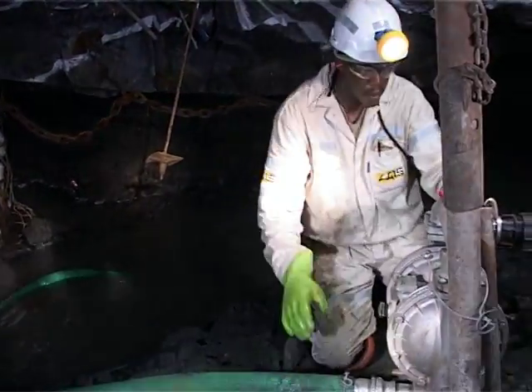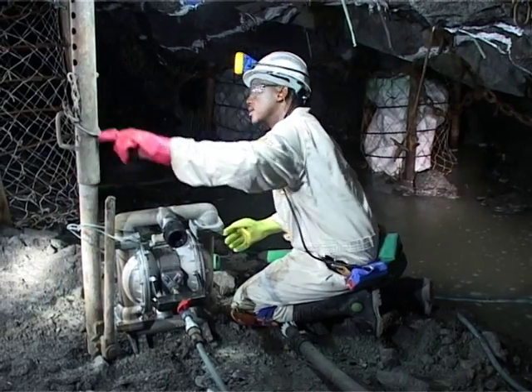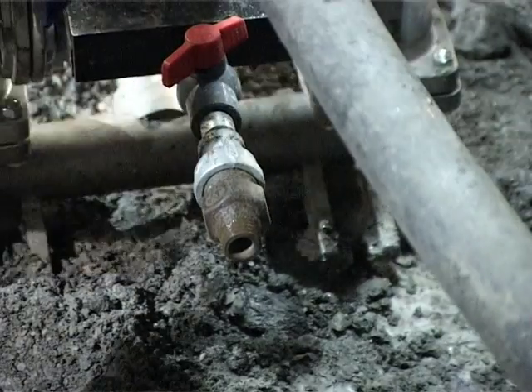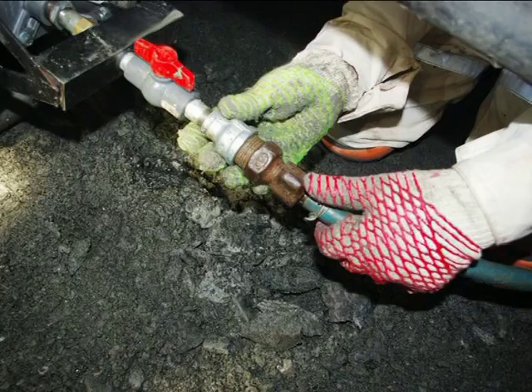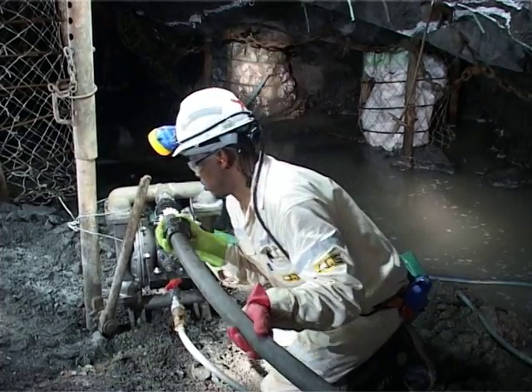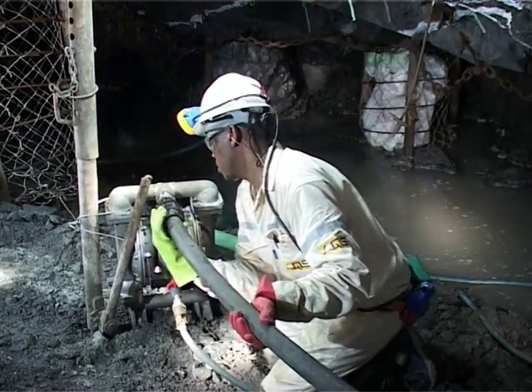Once the pipework has been inspected and the pump correctly positioned, you can proceed with connecting the pump to the discharge and compressed air pipework. For your benefit, all AQS diaphragm pumps come with all the fittings needed to connect the pump as standard. Connect the discharge pipework to the discharge outlet of the pump, ensuring no leakage.